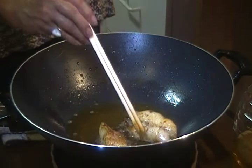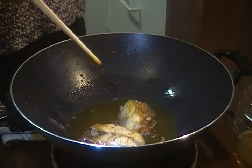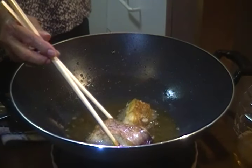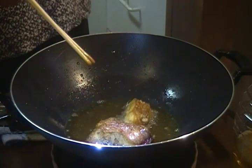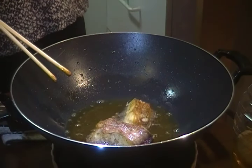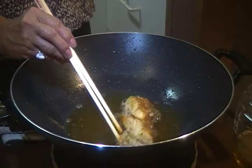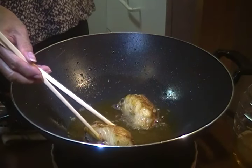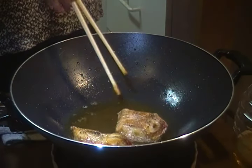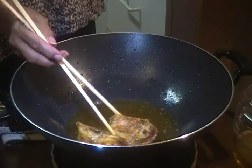So I'll put it back to the heat. Turn it around. Few more seconds. And then on the other side, we'll turn it around. We'll brown it, and flip that side too, and brown it.